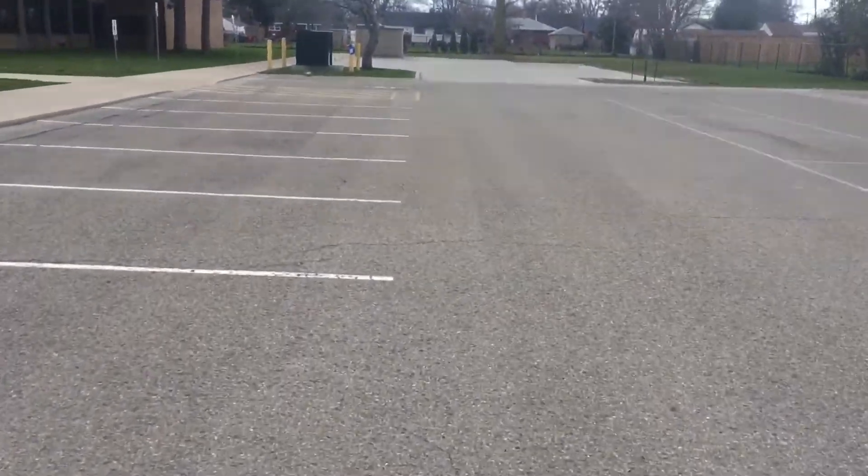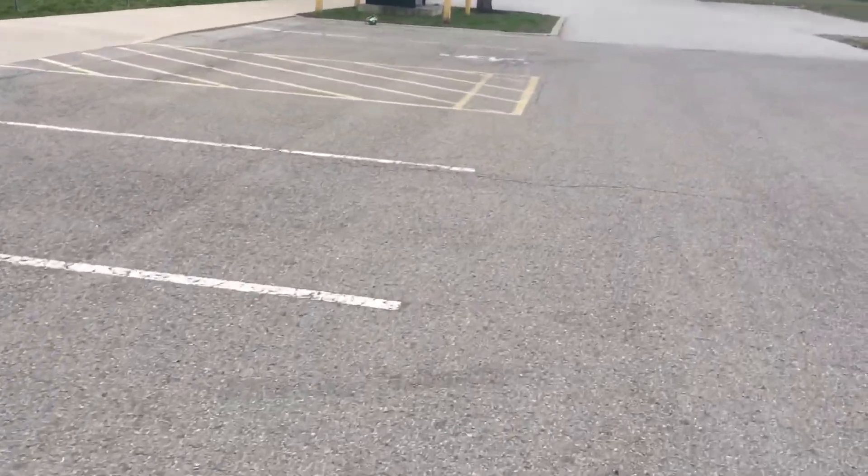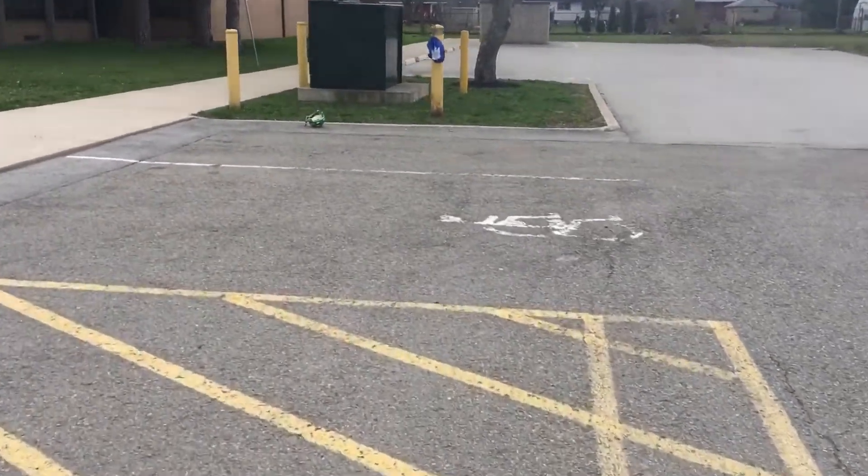I'm riding around on my bike right now, and I think I have a place where I'm going to be practicing. There's one yellow line right here where the parking spaces start, and it goes all the way back to another yellow line up here. I'm going to try to manual from one yellow line to the other.